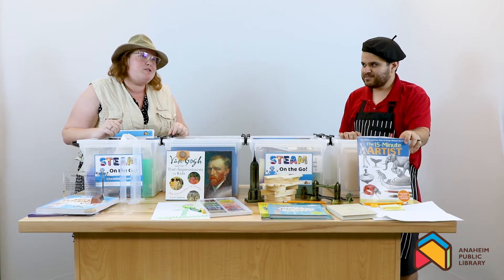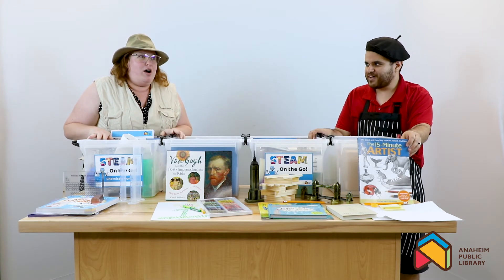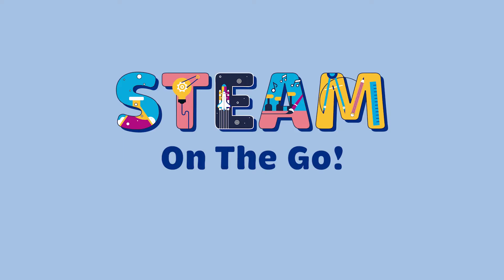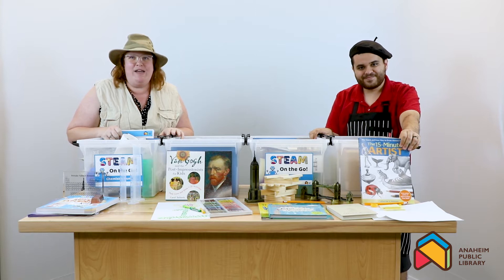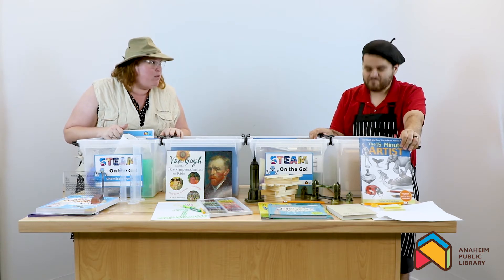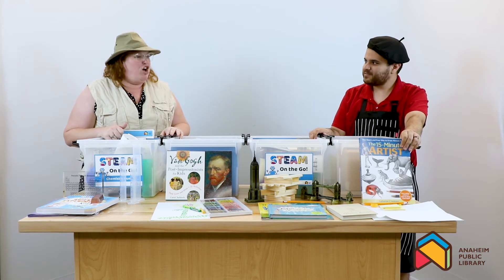Is it THE Super Secret Project? Yes, it is. Are we ready to introduce it to the world? Yes, we are. STEAM ON THE GO! These amazing kits are going to transform how we do hands-on science and art here around Anaheim. Are we ready to show everybody some of the fun secrets that's going to be inside? I think we are. Awesome.